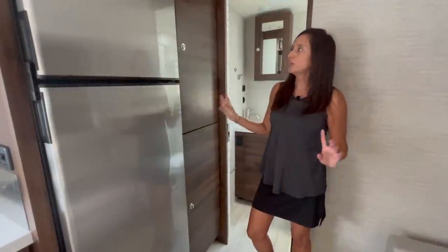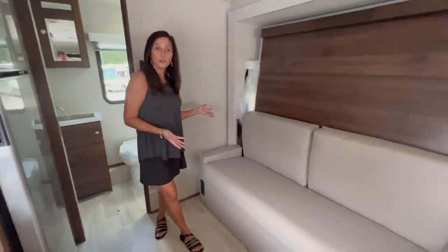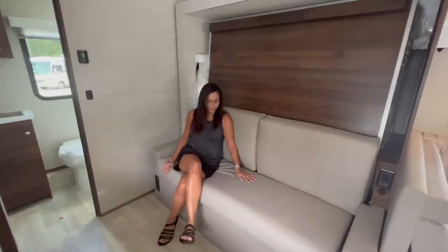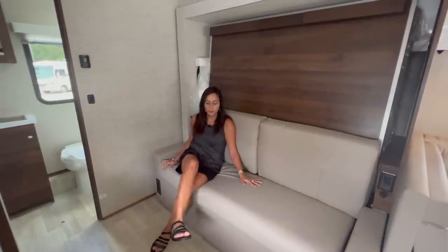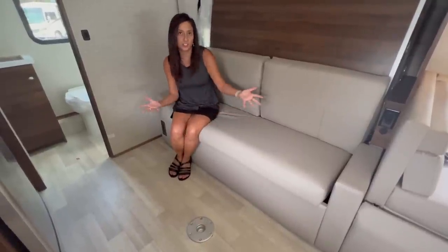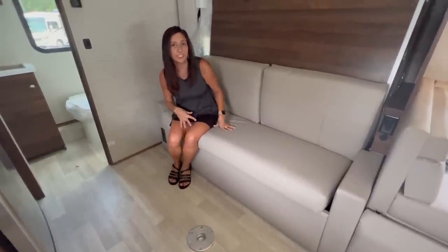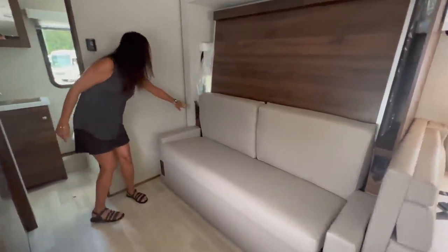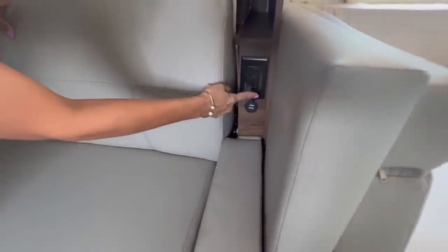Directly across from the refrigerator and pantry is the sofa area, which is also the bed. As a sofa it's not too roomy but still somewhat comfortable. There's a mount for a pedestal table so you can enjoy food or charge your devices while sitting here. There are two 110 outlets on each side along with two USB ports on each side.